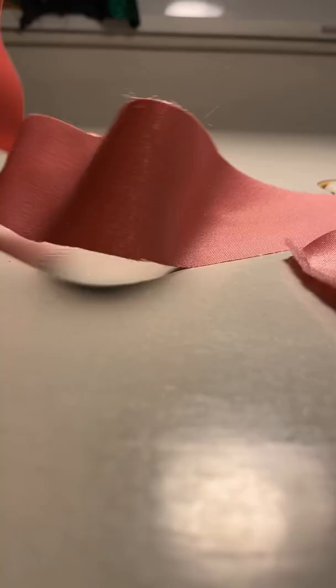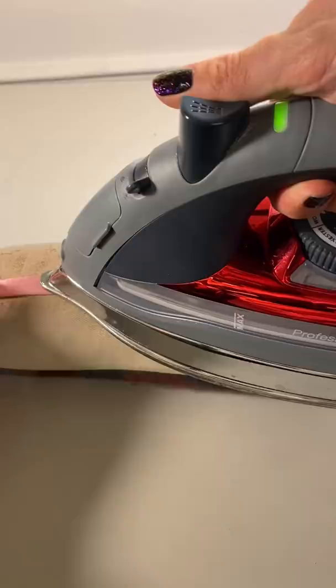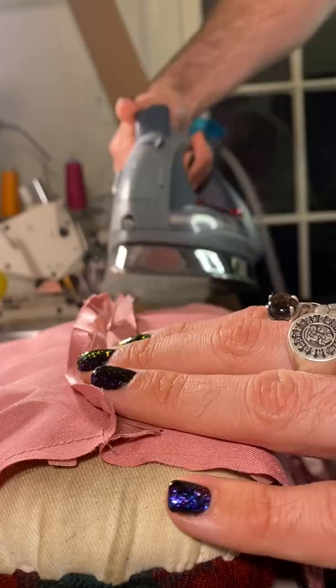Now let's make our straps. I'm going to keep them really thin because I think it does a lot for the upper body. So I'm going to stitch them and then turn them inside out. I'm using a safety pin — I know there is a turner for this, but I didn't have one and I did not have time to go get one, so I guess this is kind of the fun of DIY.